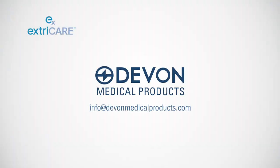For more information or with questions, please email info at devonmedicalproducts.com. We also invite you to connect with us socially on Twitter, LinkedIn, YouTube, and Google+.